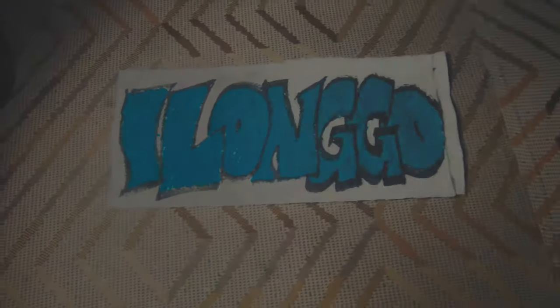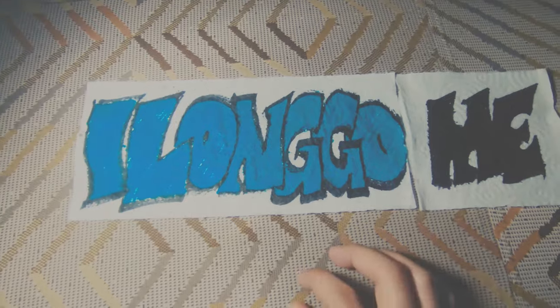Hi guys, Lits Valencia here again for another video. Today is Tillandsia Tuesday and in this video I'm going to show you ways to kill air plants — but I'm not actually teaching you to kill air plants. On the contrary, I'm actually showing you what to avoid in order not to kill air plants.